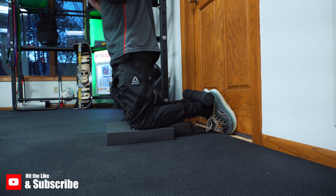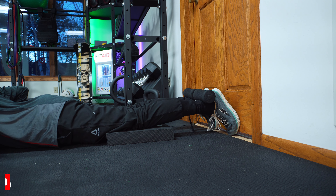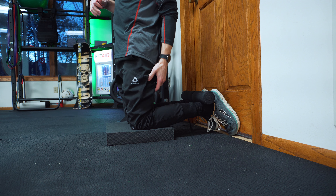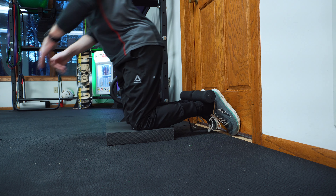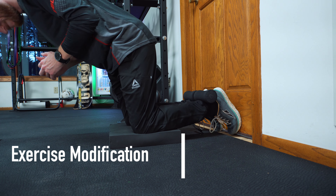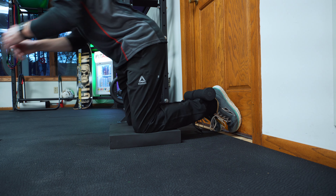Now when performing the Nordic Curl, I want you to keep your core nice and tight. And ideally, your thighs are in line with your core while you slowly lower yourself down to your stomach. And you can tell that I clearly need to mix this exercise into my personal running program because I suck. For a modification to make it easier, you can hinge at your hips, or you can even use your hands on an object out in front of you.